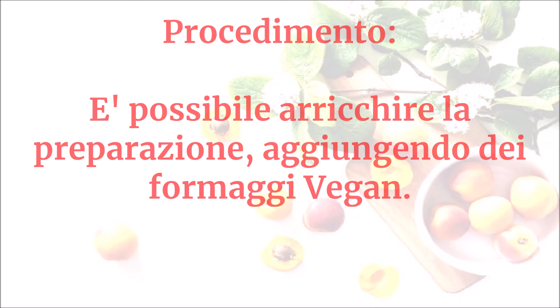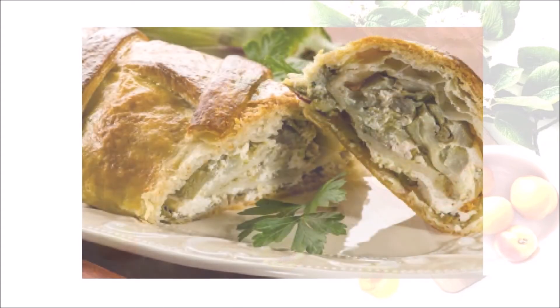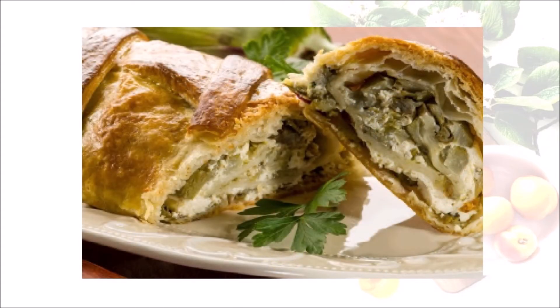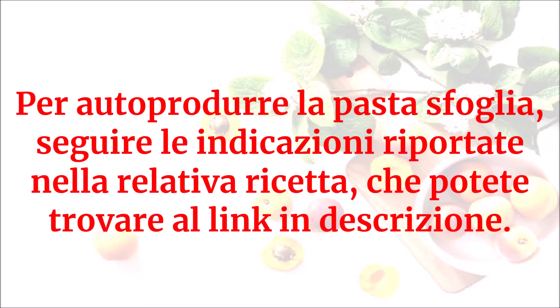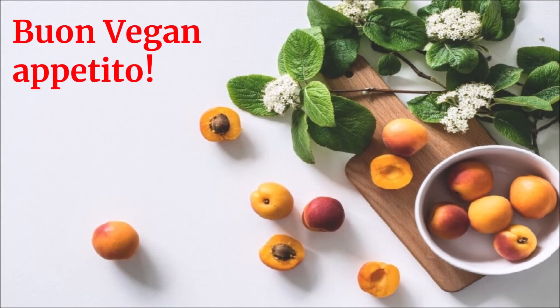Questo sarà il risultato. Per autoprodurre la pasta sfoglia seguire le indicazioni riportate nella relativa ricetta che potete trovare al link in descrizione. Buon vegan appetito!